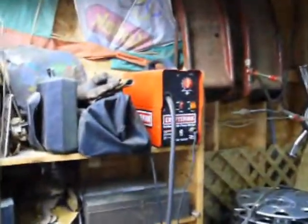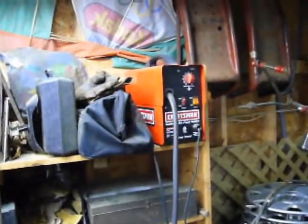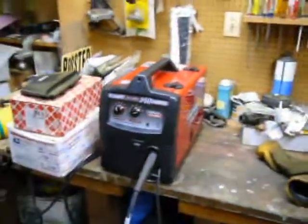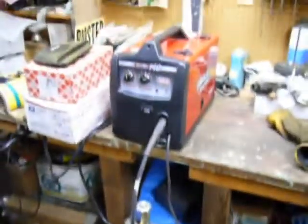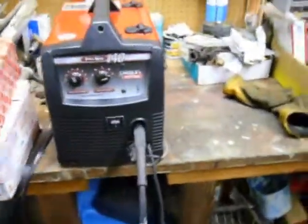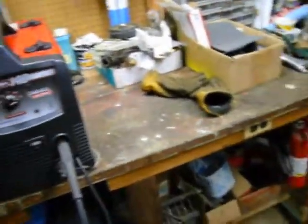It wasn't the cheapest thing in the world. I think that one new cost me maybe $200 to $250. This one used was $450 with the tank, but new it ran — I think the guy paid like $700 or $800 with the tank when he bought it, about a year or so ago.